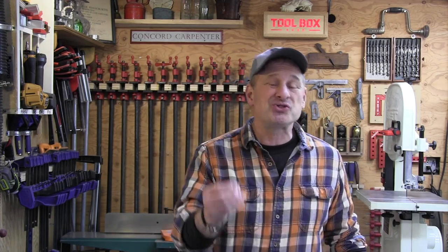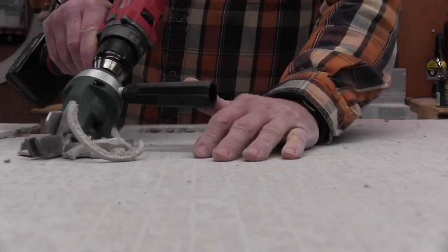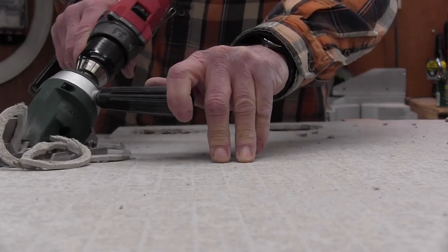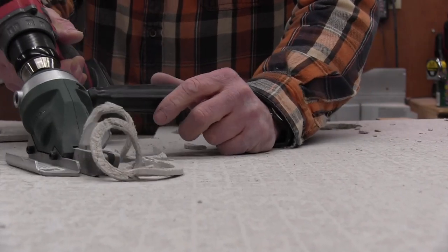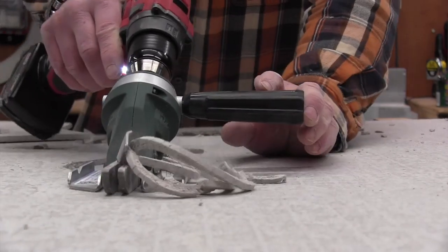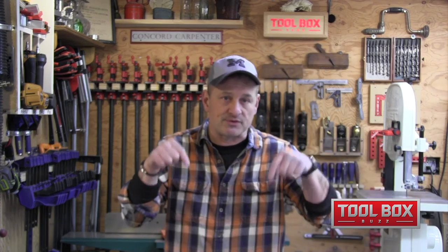The Pack Tool handle can be switched or positioned left or right for different-handed users. It also has replaceable steel blades for when they start to get dull. This accessory has now found a home in my tool trailer and will make us way more efficient on the job site. Time is money, and the ability to make dustless cuts in place is awesome — well worth the $89 price. I'll put a purchase link in the video description below.